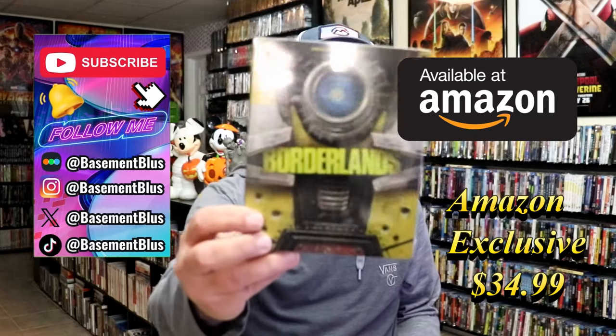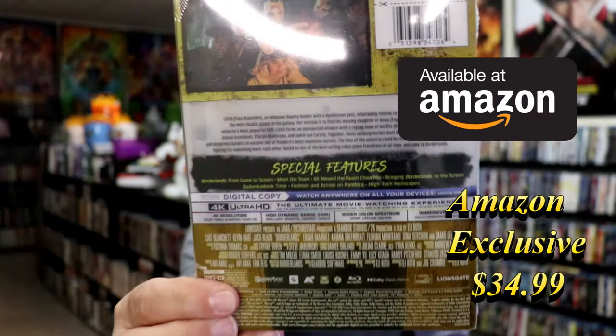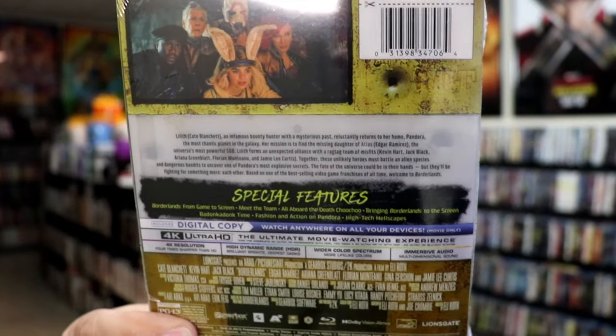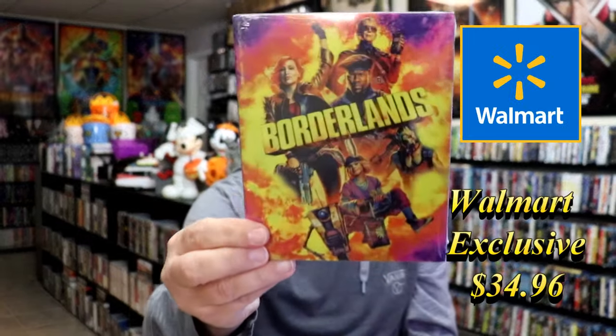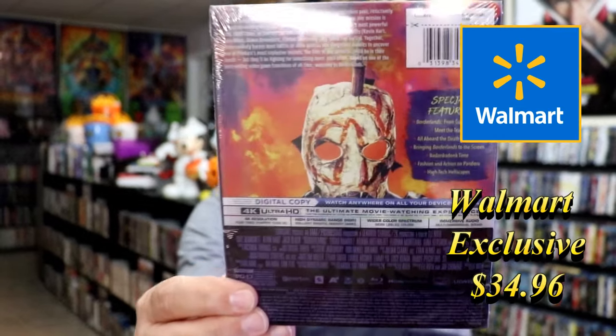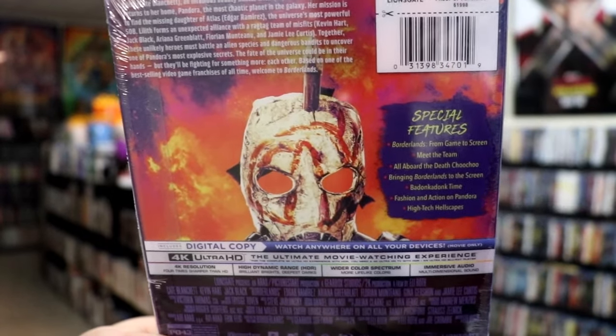We have the wide-release 4K Steelbook with this artwork. And here's the back. If you'd like to read up on it, check out these special features — you can go ahead and pause and do so. And then we have this Walmart exclusive 4K Steelbook release with this artwork. And here's the back. If you'd like to read up on this one, check out the special features — it should be the same.